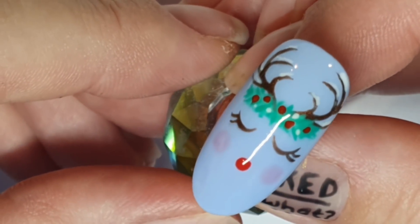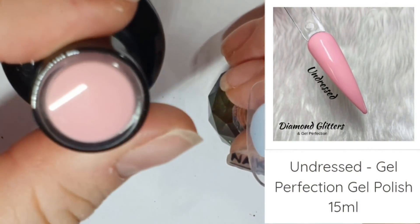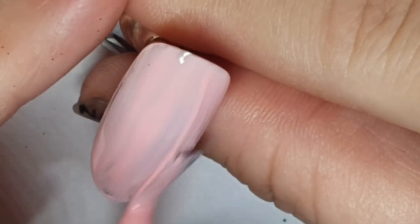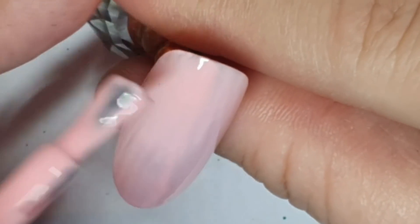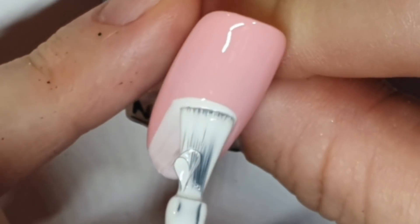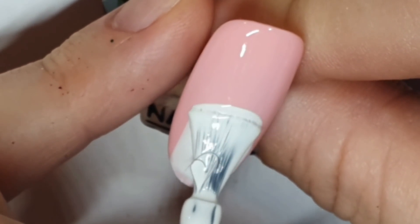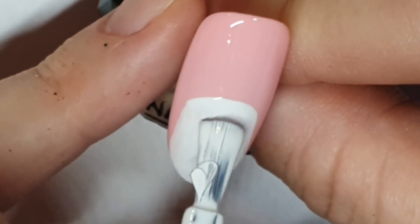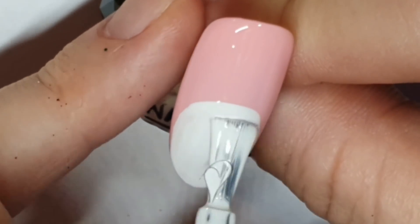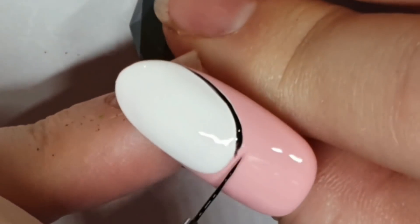Let me know down below what we should call her and I'll pick a winner — you'll win pride. Now I'm taking Undressed and doing two coats. This one is inspired by Mazza Eve Nails. I'm taking Alaska and starting to draw a penguin body using the brush from the bottle to create that shape, keeping at it until I thought that'll do — and isn't that the spirit.